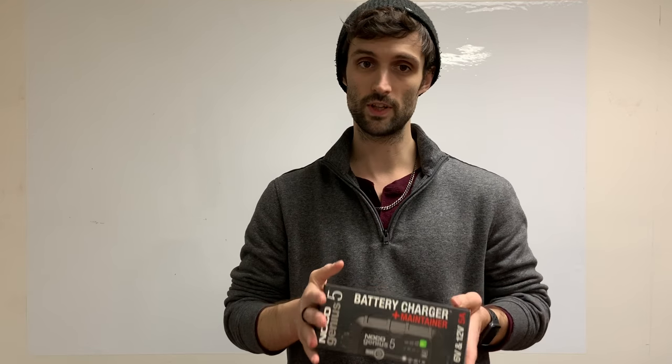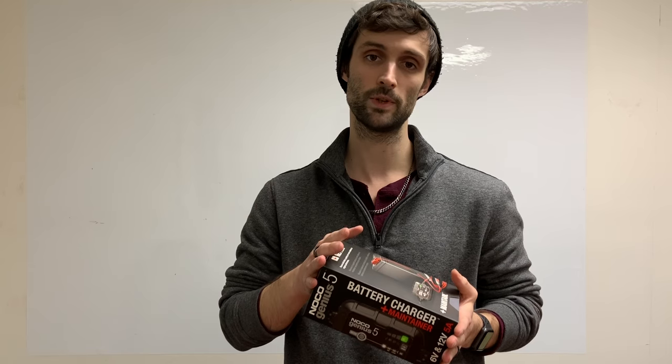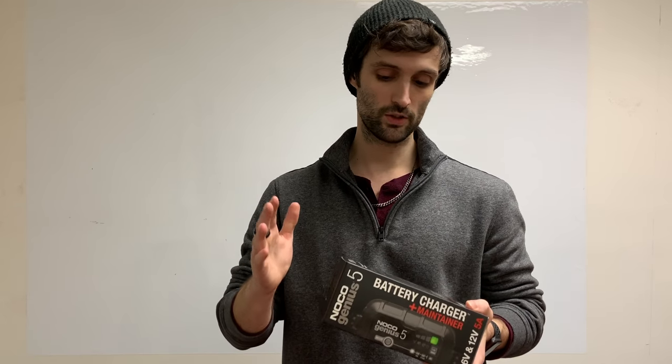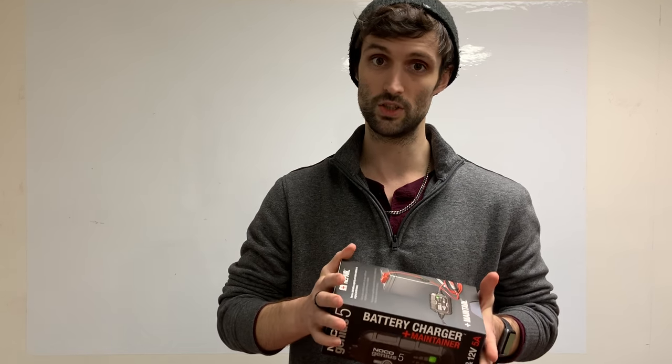A couple quick features and benefits of the charger: it's fully automatic, microprocessor controlled, so it is a plug-and-play setup — something that you can leave hooked up to your battery indefinitely. It won't hurt the electronics of any vehicle it's attached to and it won't cook the battery. The charger itself has a dedicated repair mode as well as a force mode. So if your battery is bricked up at zero volts, you can engage the force mode and it'll attempt to artificially raise the voltage and then bring it through a full charge cycle. That's a new feature we really like on the Genius series line.